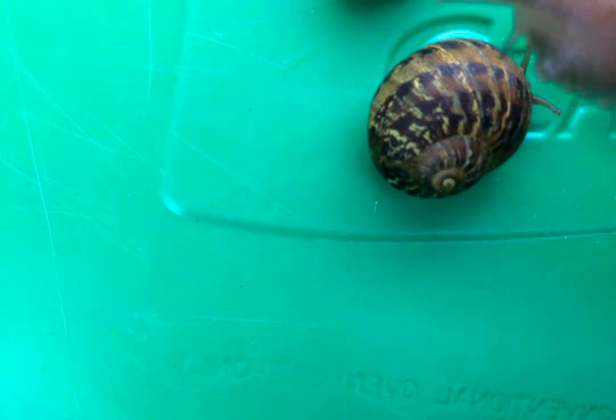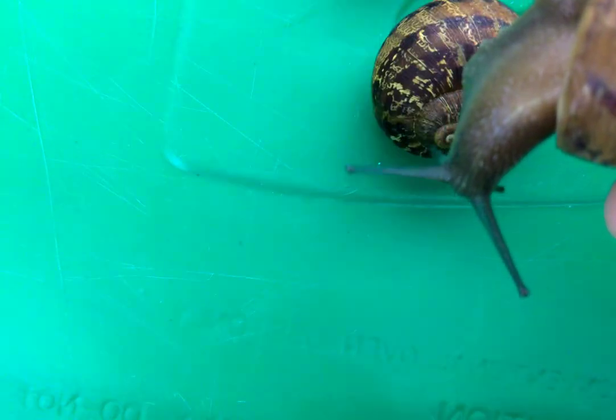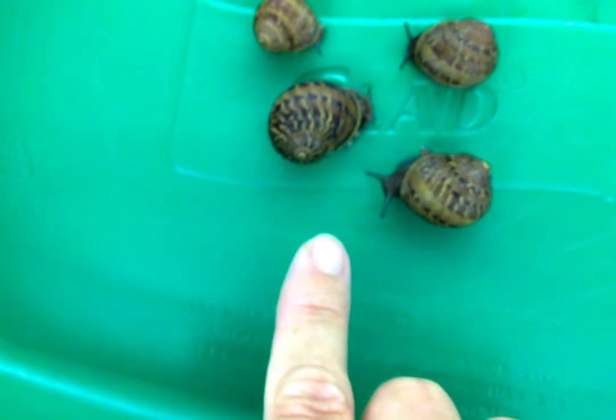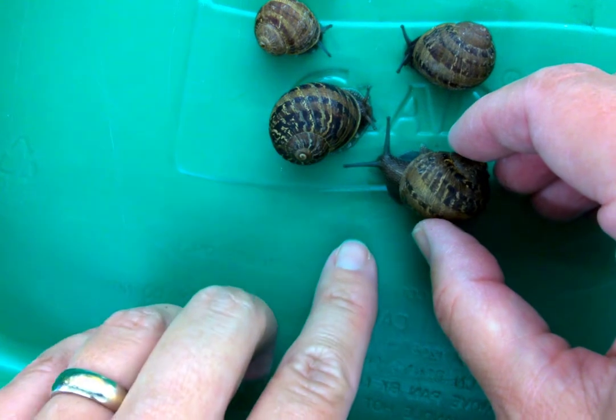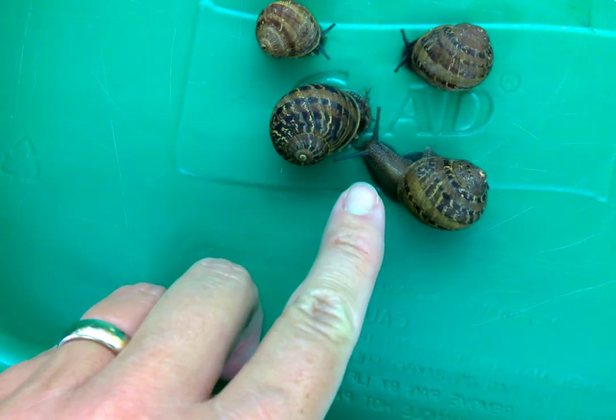Now you can sort of see the tentacles on this guy. In case you're wondering, the two tentacles — the larger ones up top — those are for their eyes. The ones underneath, I believe, are supposed to be more for smelling and sensing.